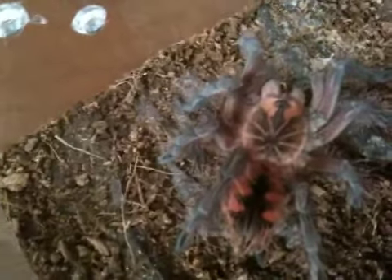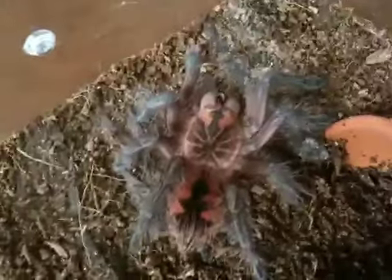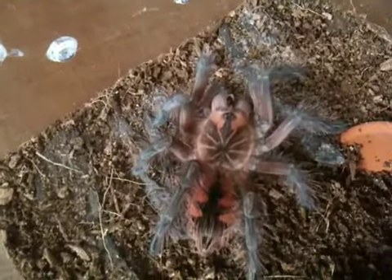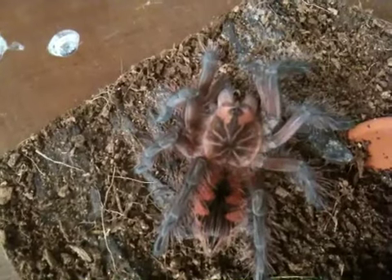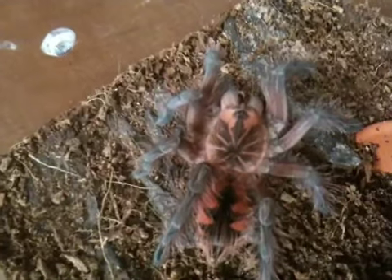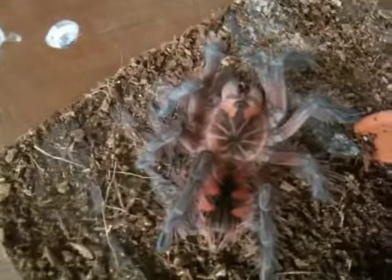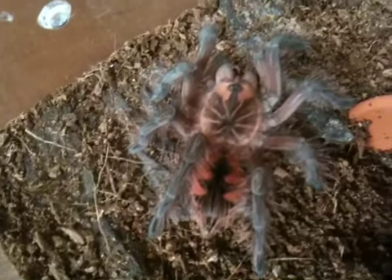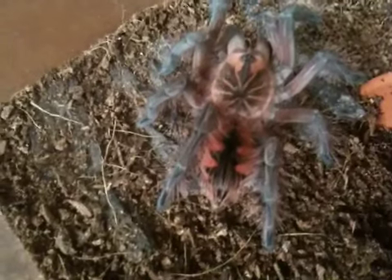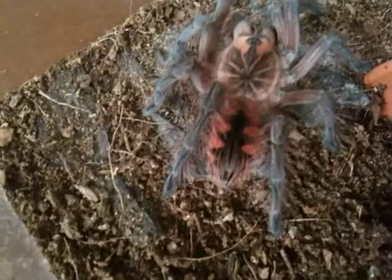Look at the markings on this tarantula. She's about two and a half inches, I'd say. And she eats real well. Those markings on her carapace really just showed up this last molt. She molted on the 14th of this month, July. And those markings turned out really beautiful. And the abdomen — look at the abdomen pattern. Looks like a Christmas tree.